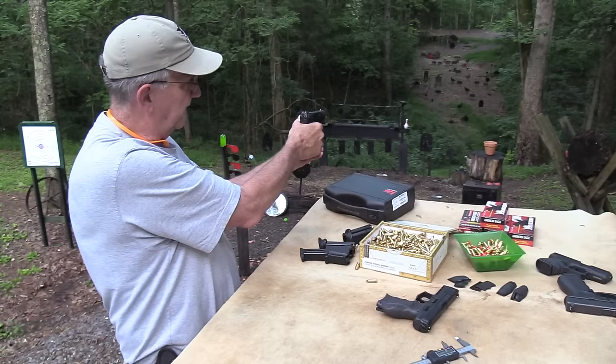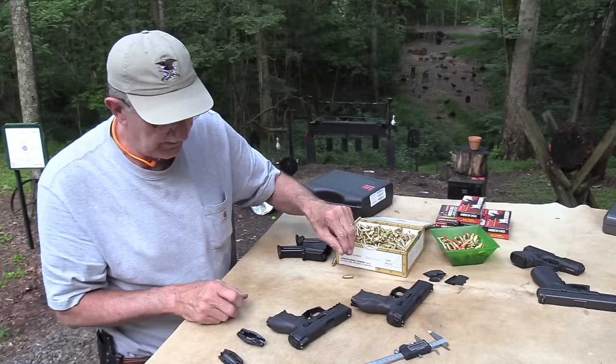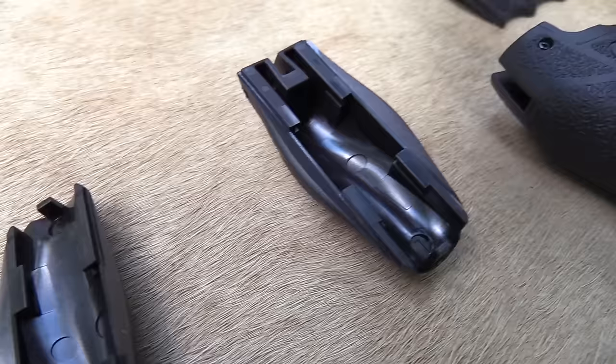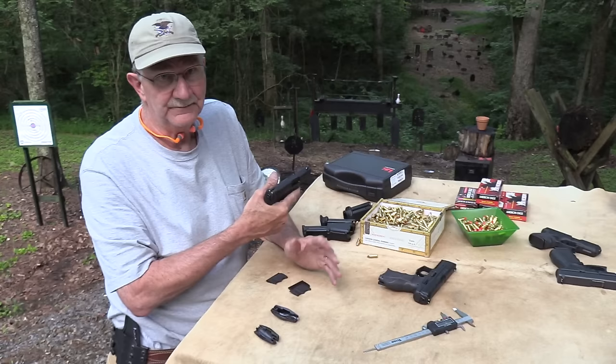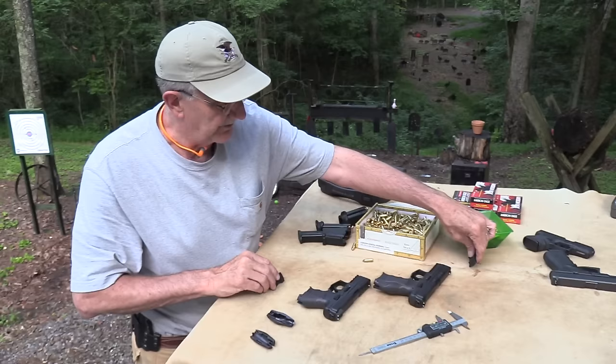You get a couple of extra backstraps with it. It comes with a medium, and then the side straps too. If you're familiar with the full-size VP9, you can tailor the grip to fit your hand — you take the back off, slide the panels out, and make whatever size grip you want. I haven't changed it on this one though because this feels perfect for me right where it is, and this would be my carry gun. But that's what those are for — pretty cool, lots of capability there.